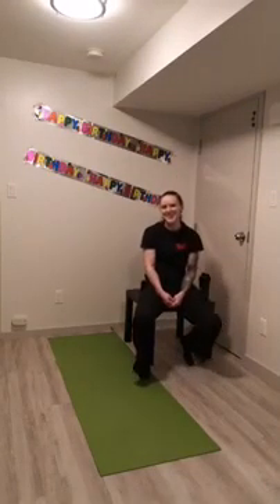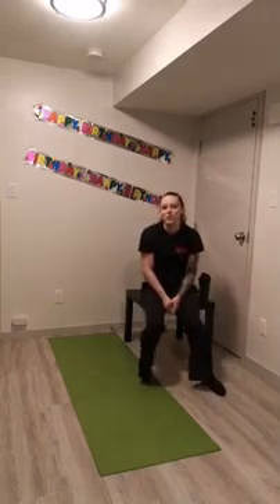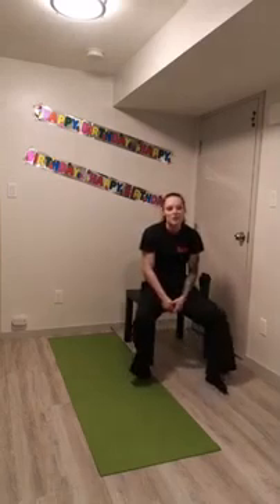Hello everybody, this is Danielle Anderson. I am a fitness and sports instructor over at CFB Edmonton. I'm going to be running you through a power hour class for the next hour. Just a couple of housekeeping things before that. In response to COVID-19, PSP is offering virtual fitness classes to Canadian Armed Forces members using social media platforms.